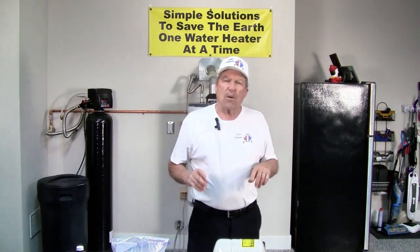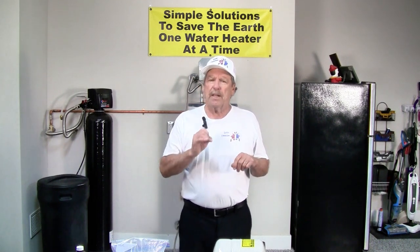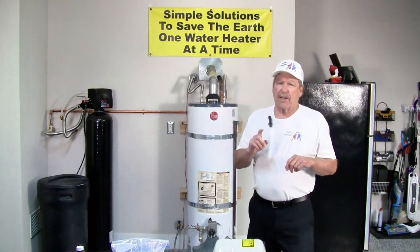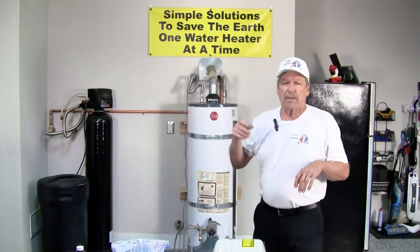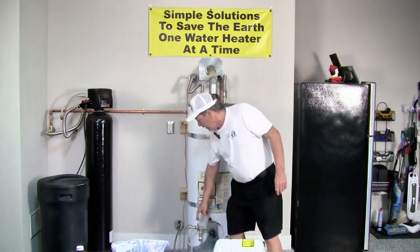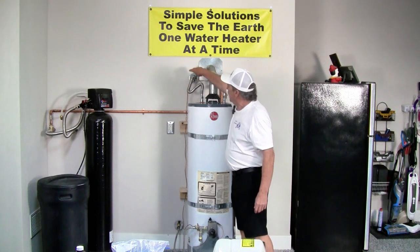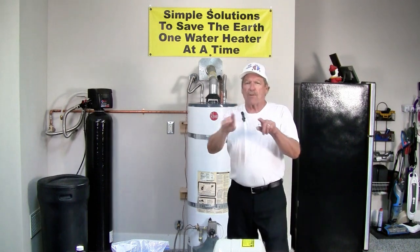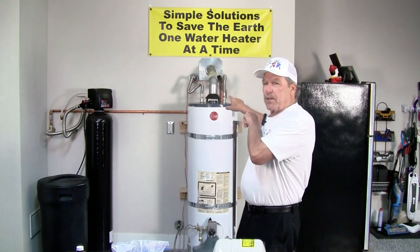The other thing that can make your anode work hard is stray current. Check and make sure that your main water line coming into the house, if it's metal and buried in the ground from the meter to your house, is grounded. Then on a gas water heater especially, that gas line is also metal coming from the street to the house. You want to bond with a number 6 wire with a bonding clamp from the gas line up to the hot line and then back over. That will move the stray current from the gas line to the hot, back over to the cold and back to ground.